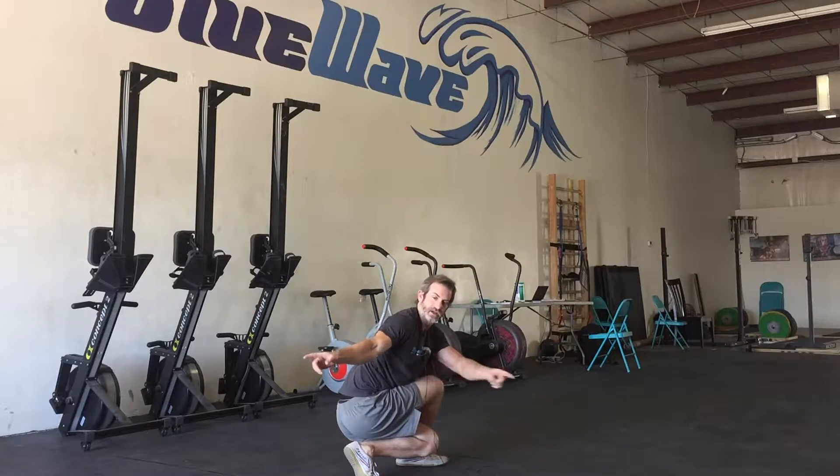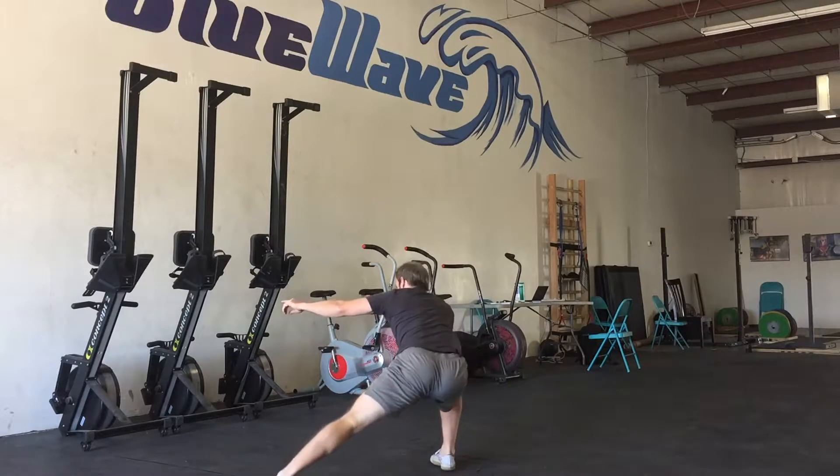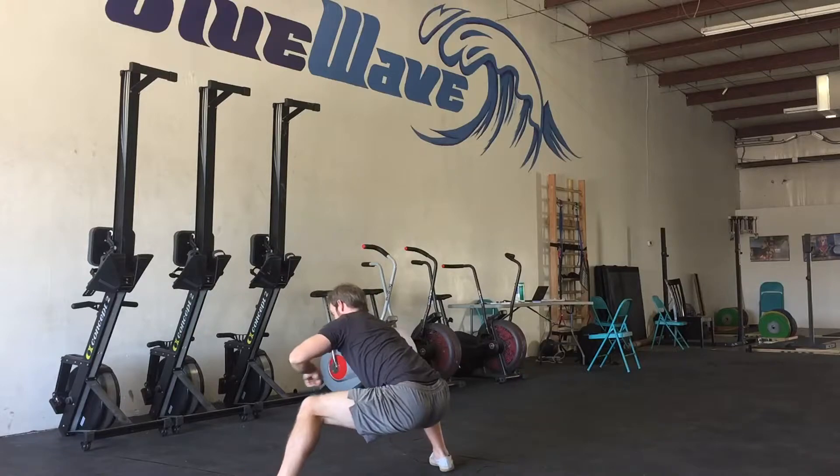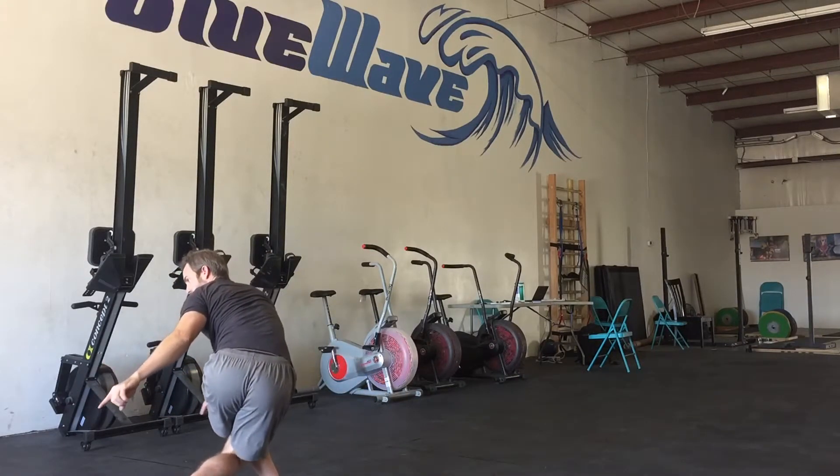From here, I'm now going to unwind back into the squat, then lateral squat, lateral squat, cossack squat, and then this foot steps behind and into dragon.